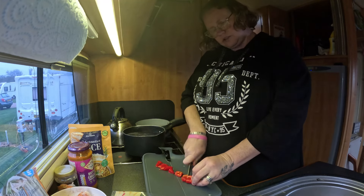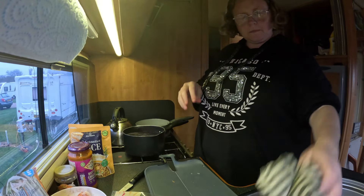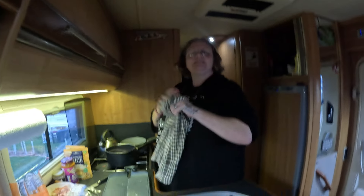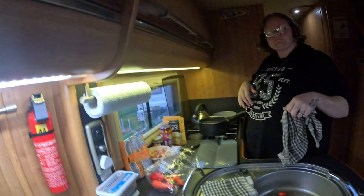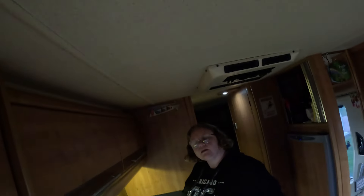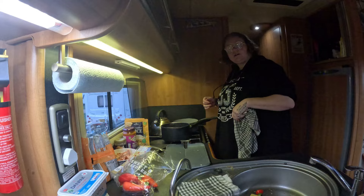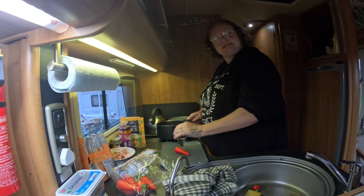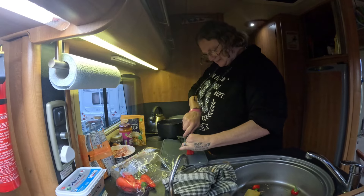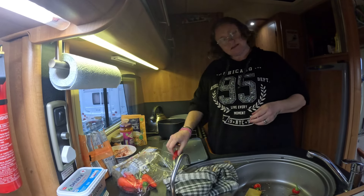I might be in for a treat guys - I might be getting a better angle soon. Gareth looks like he's playing about with contraptions to give you all a better angle while I'm cooking. Is that a better angle? There was me thinking he wasn't paying attention! Look, he's a good husband, isn't he? He has been busy today - he has been busy editing, because he does do all the editing for both the channels guys.